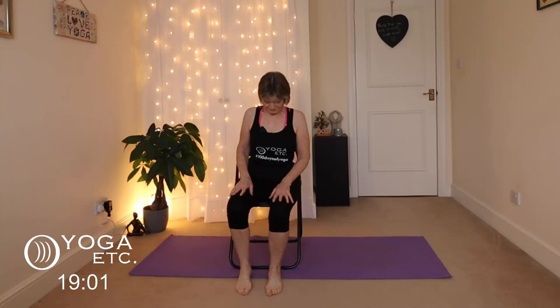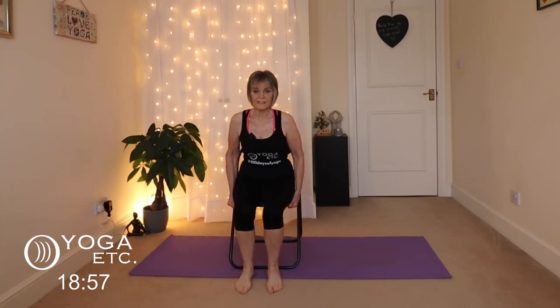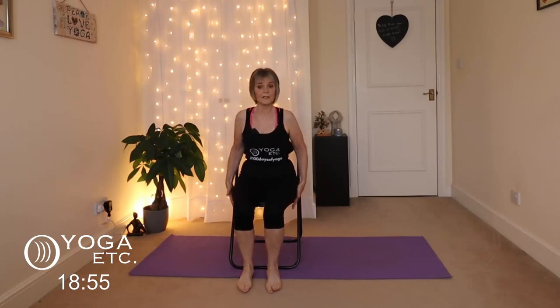So we shall begin sitting up nice and tall in our chair. Make sure it's a nice sturdy chair, no arms preferably, sitting up nice and tall — not all the way back — so make sure your knees are over your ankles so you've got a very good posture.